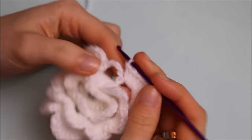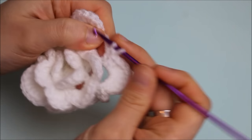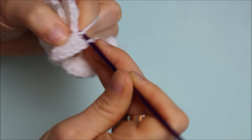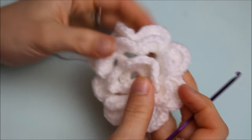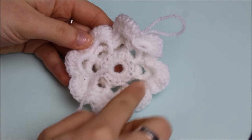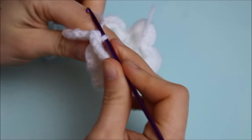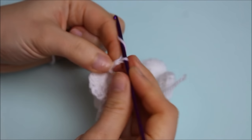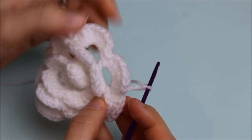On the last loop for the third row, do the same: one single crochet, eight double crochets, and one single crochet. The flower is now finished. We'll do one more row on the back of the flower with loops to create the square. Chain five and create a single crochet in between the petals — eight loops total for this row.